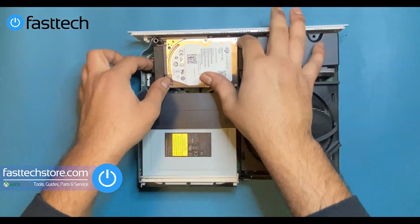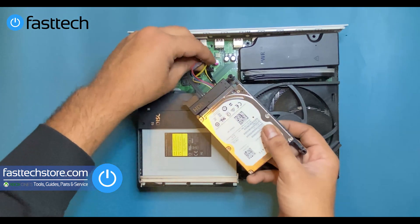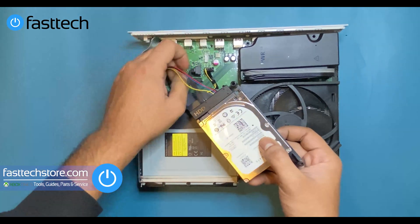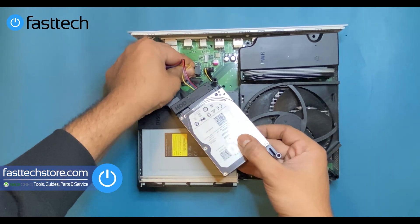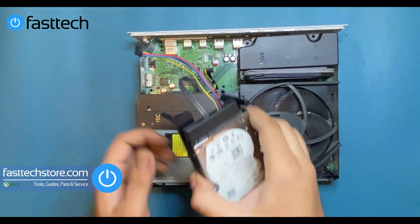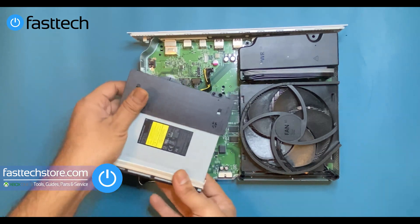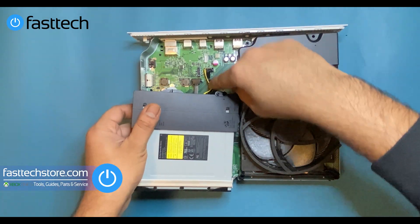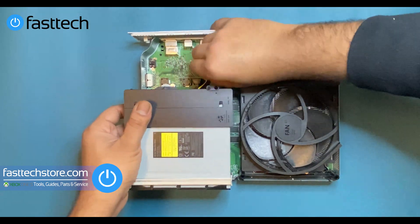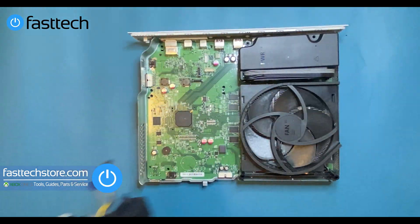Next, we're going to remove the hard drive — lift it out. There are two cables underneath: the power cable and the SATA cable. We're going to remove both of those and pull them out. Then we're going to lift out the disk drive. It also has two cables holding it in — a power cable and a SATA cable — and we're going to lift them both out.